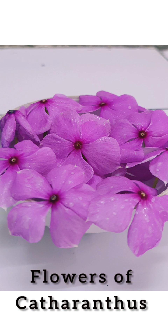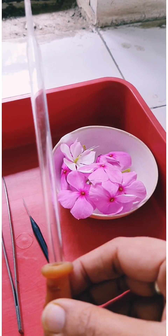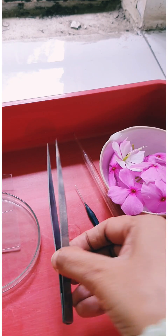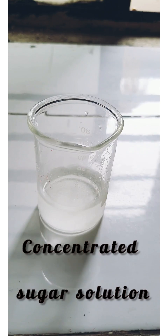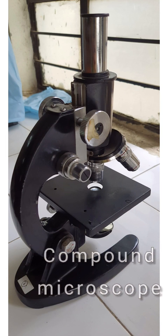Hello students, today we are going to start the experiment study of pollen germination on slide, for which we require periwinkle flower, dropper, needle, forcep, slide and cover slip, concentrated sugar solution, and compound microscope.